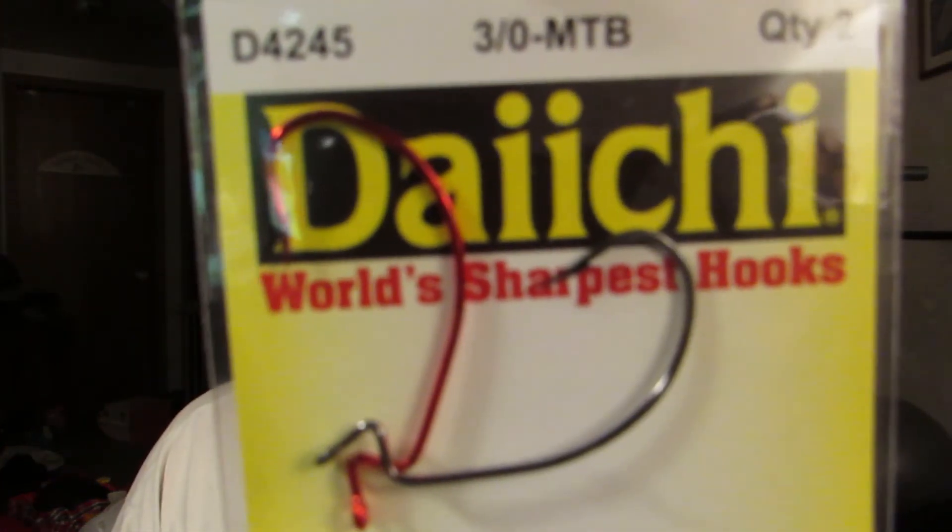Moving on to the last thing — Daichi Extra Wide Gap hooks. We have a two-pack 3/0 EWGs. Nothing special there.